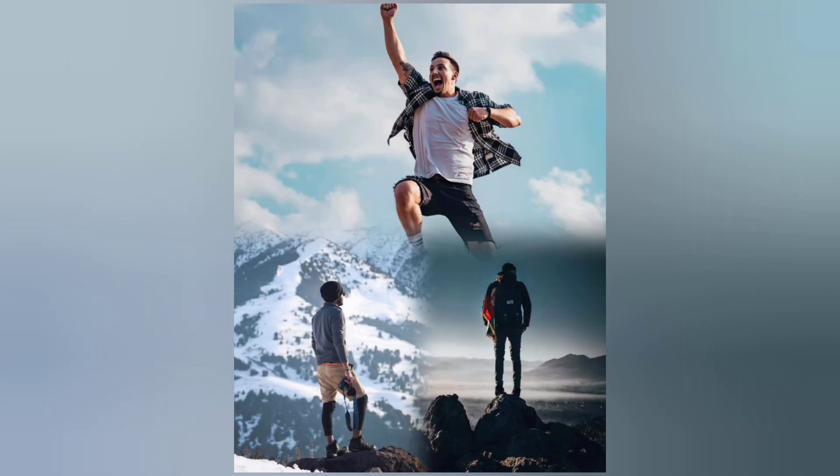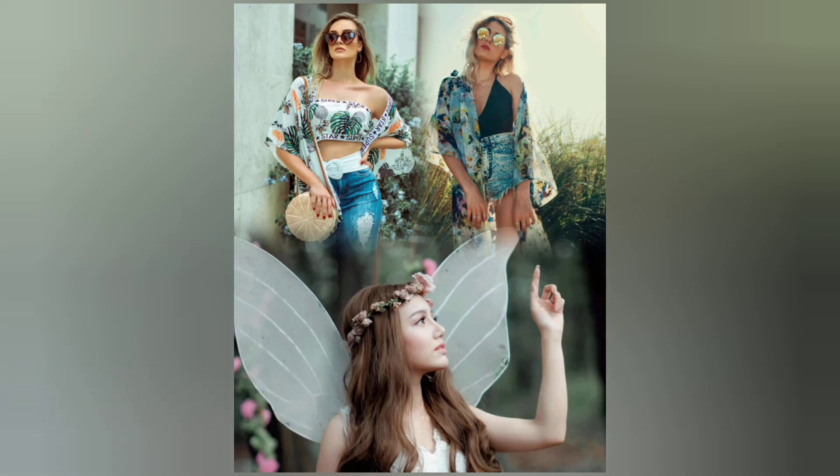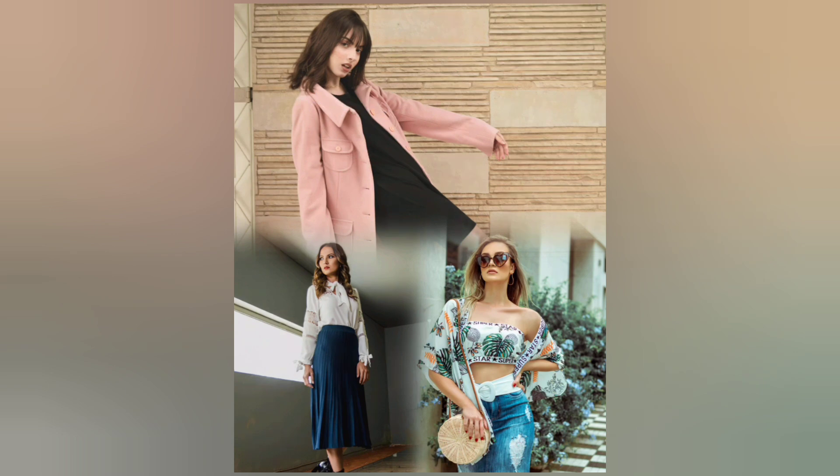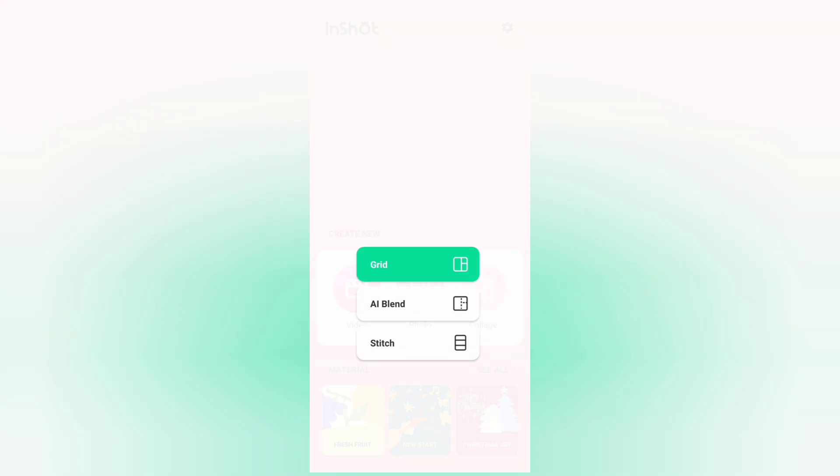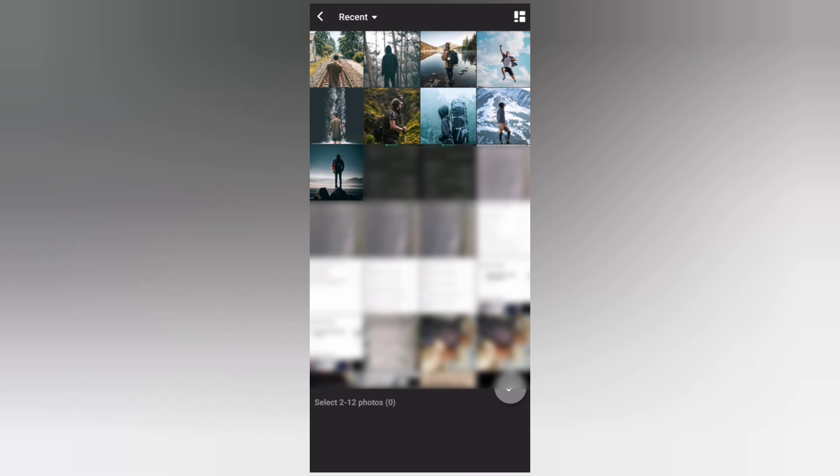Hi guys, in this video I will show you how to create collage photos in the InShot app. Open InShot, go to Collage, select AI Blend, and add three photos.